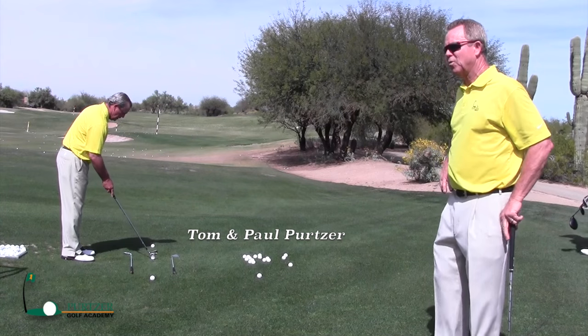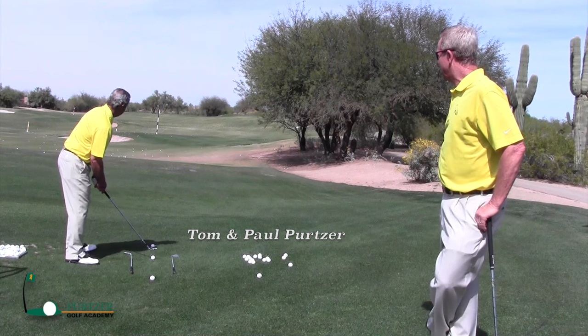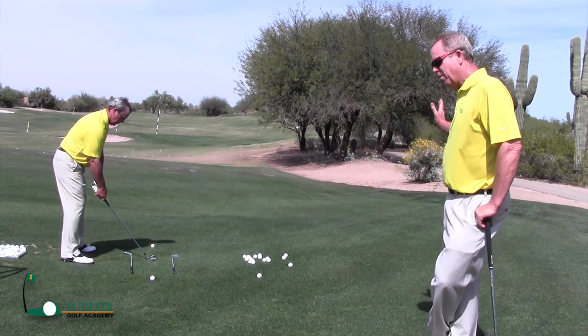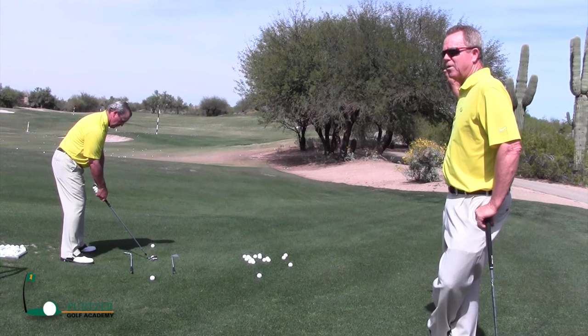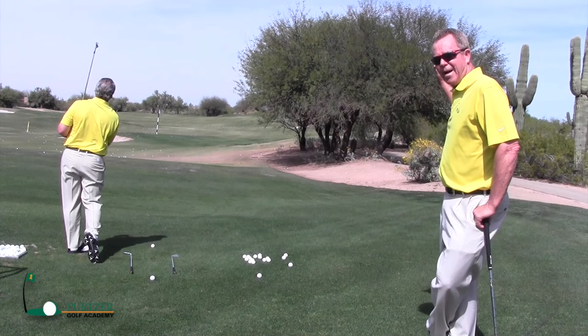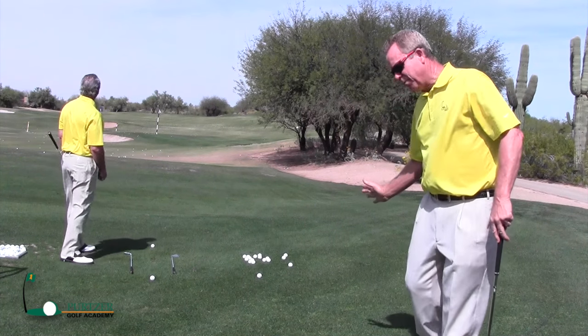As you can see, Tom's swing is really fun to watch. The one thing he does — when he goes back, the club's going back pretty smooth. It starts back pretty smooth. He gets to the top, and then when he comes back down, he doesn't make a quick move to the ball.